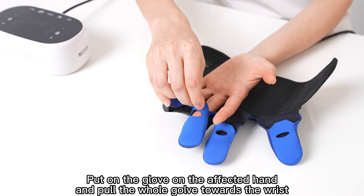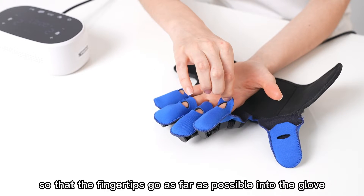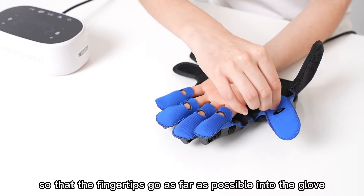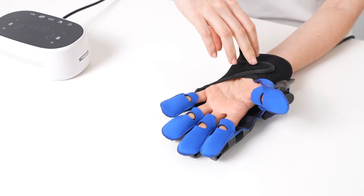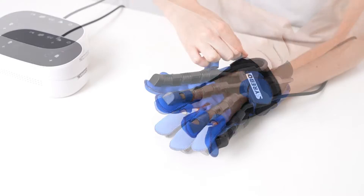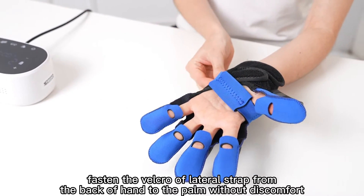Put on the glove on the affected hand and pull the whole glove towards the wrist, so that the fingertips go as far as possible into the glove. Then tighten at the wrist. Fasten the Velcro of the lateral strap from the back of the hand to the palm without discomfort.